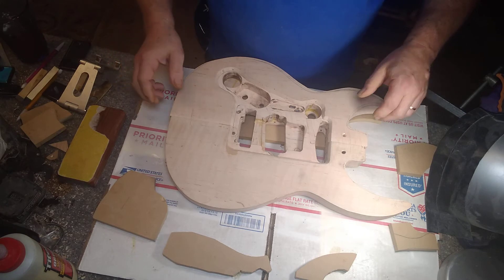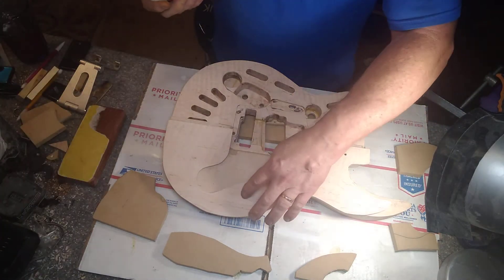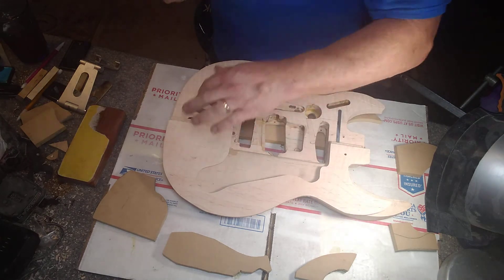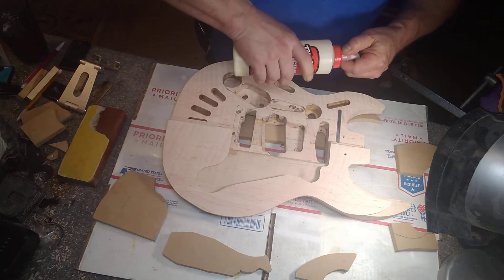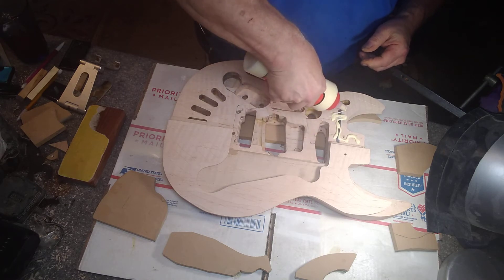Let's get some glue on and get going. I've scribed both sides of my surface here at my glue joint. Want to put a generous amount on — this is Titebond glue.